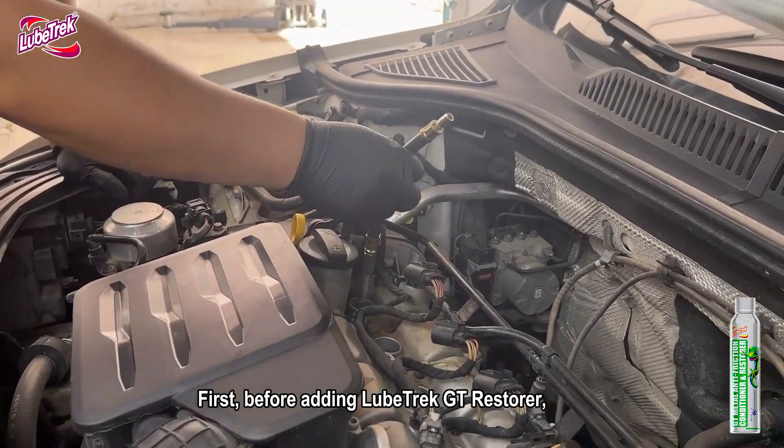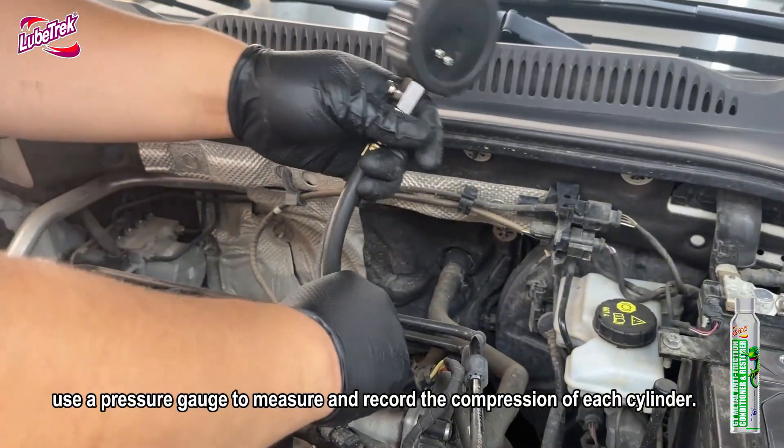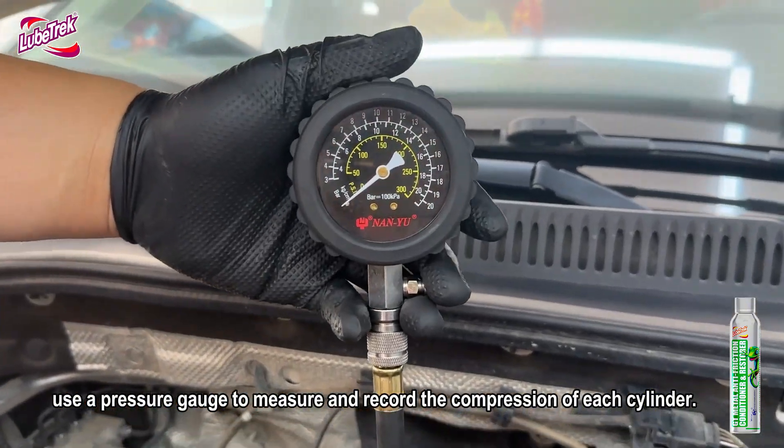First, before adding LubeTrek GT Restorer, use a pressure gauge to measure and record the compression of each cylinder.